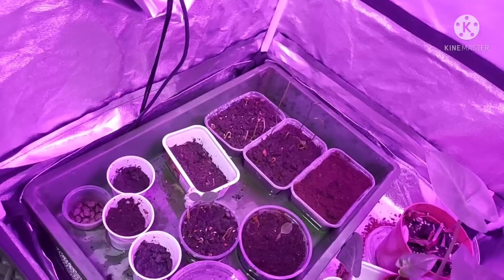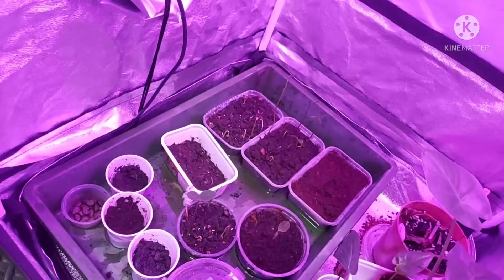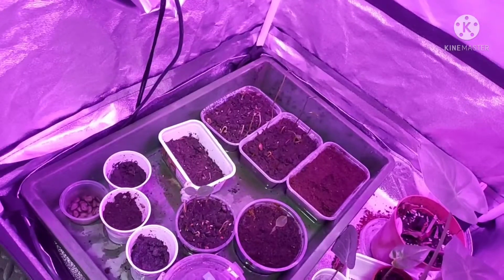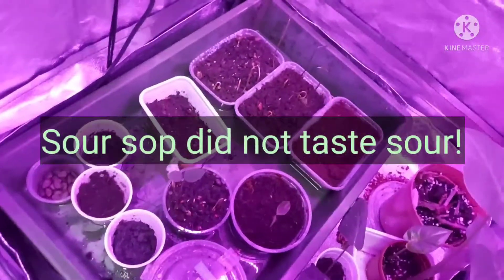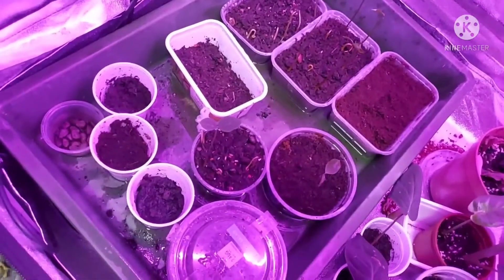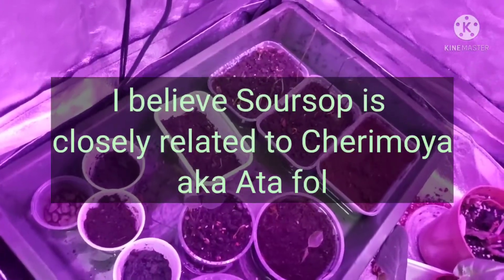It was much larger than cherimoya or ataful, but on the inside — the flesh, the taste — it wasn't sour as the name indicates; it was quite sweet. I think they must be related in some way, the cherimoyas and the graviola or soursop.